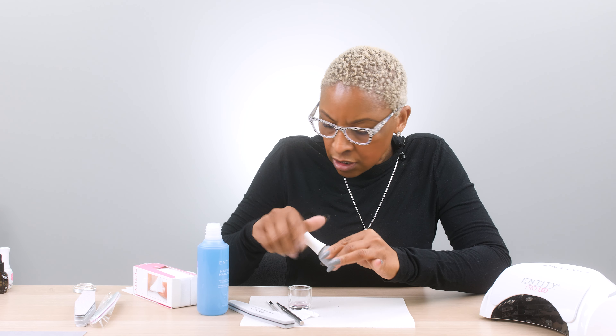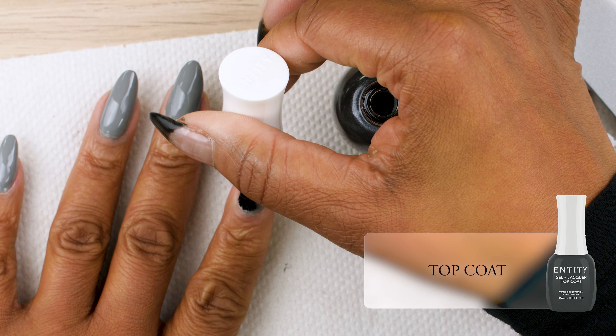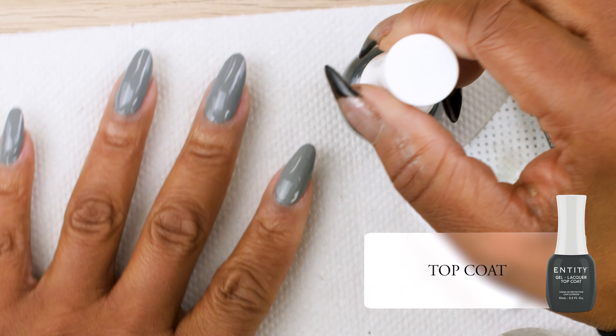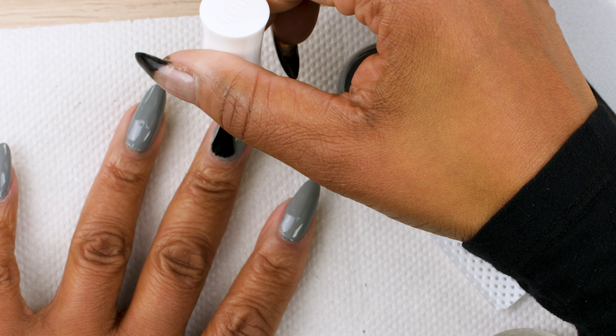Last but not least, we're going to apply our Jowl Lacquer Top Coat. Again, same application — a nice, thin application over the entire nail, making sure that you are capping those edges.